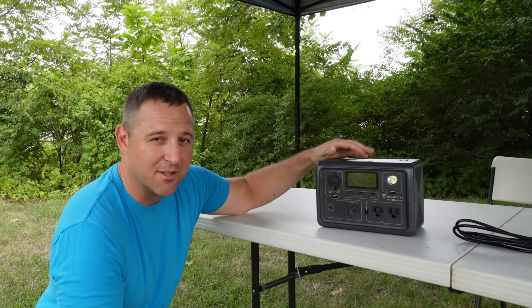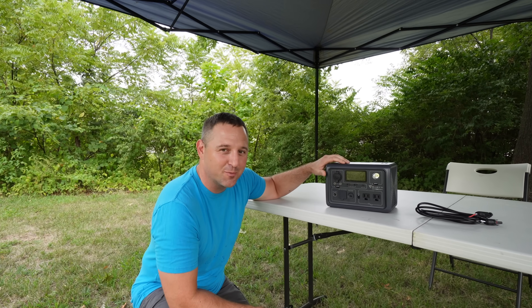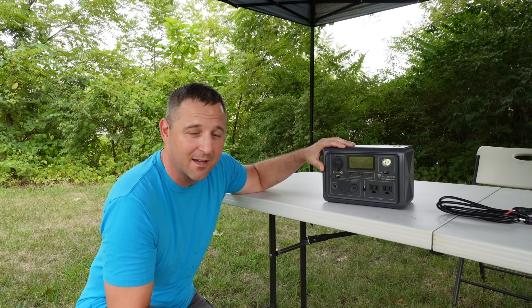This device comes in with a 268 watt-hour lithium iron phosphate battery. So it's not a huge battery, but this portable power station is almost illegal — and that's because it has power lifting mode, which I'll talk about in a little bit.